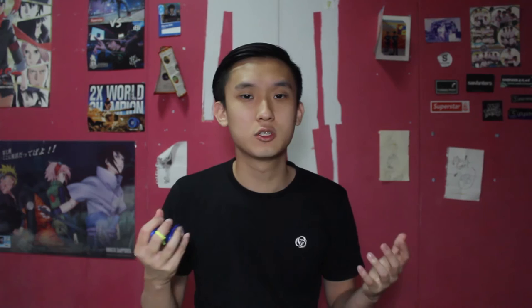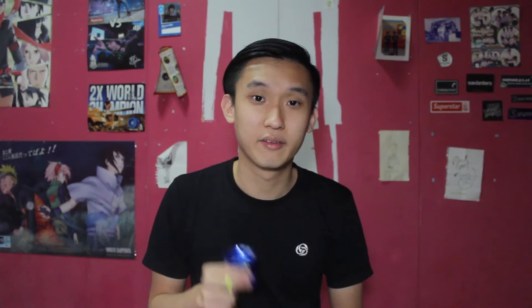A lot of players have asked me: Marcus, what's the difference between a competition yoyo and a standard yoyo? When it comes to competition, competitive players are very particular about the yoyo they use. When choosing a competition yoyo, here is what you should look out for: can your yoyo handle the stress of multiple combos in a freestyle? And more importantly, for players with longer combos, the velocity strength of the yoyo during and after completing your combos — simply put, it's the spinning strength of the yoyo.